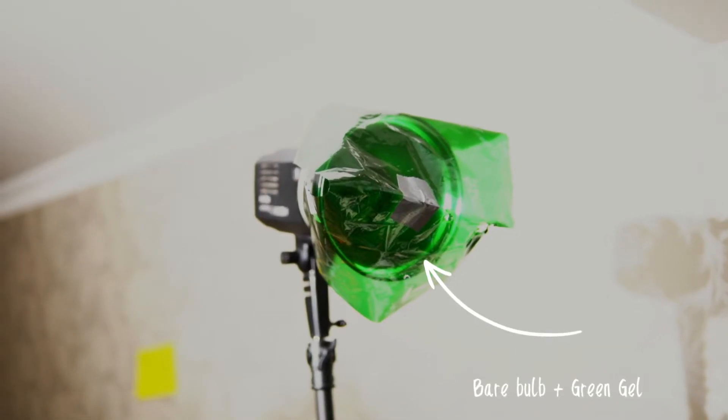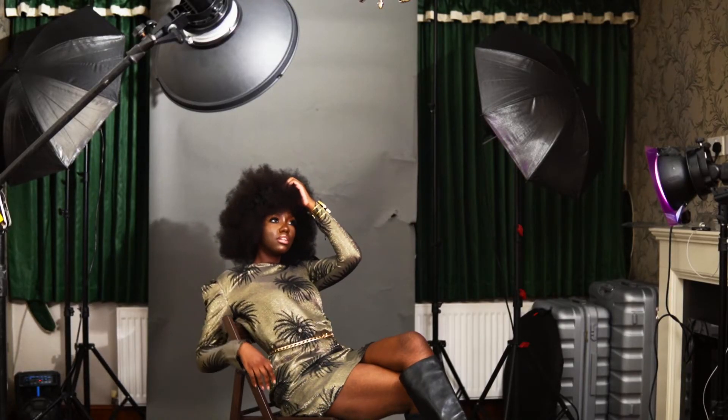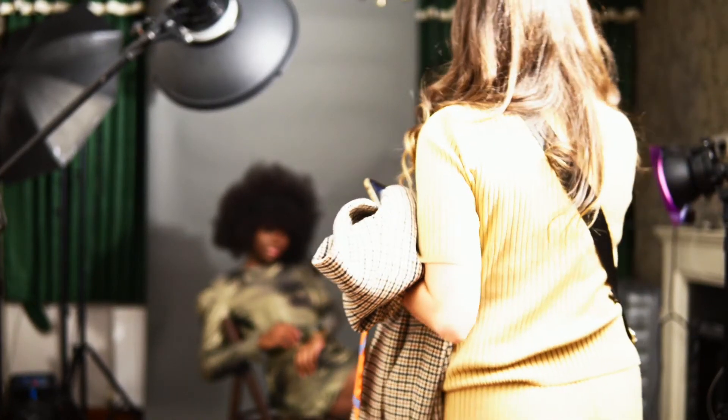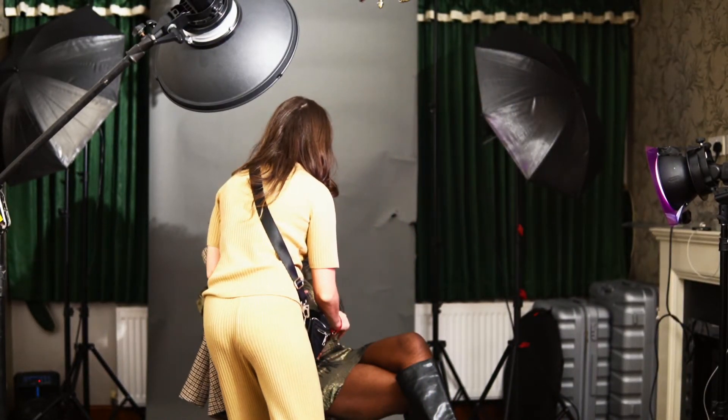This final light was also a bare bulb light with a green gel. So in the whole context: I added the red to the background, the purple to the side, and the green — which was also a fill light — to the front, filling up the shadow area from the left-hand side of the subject.